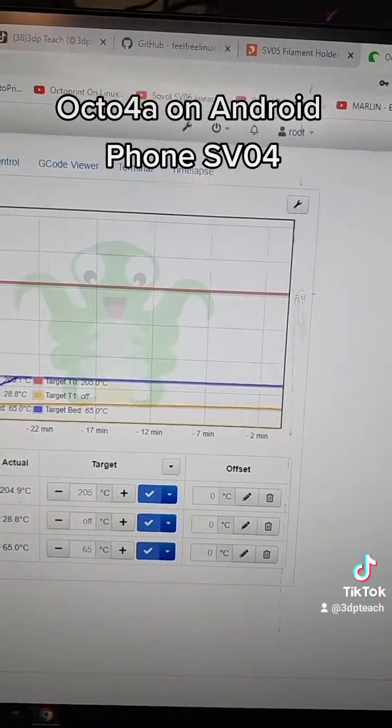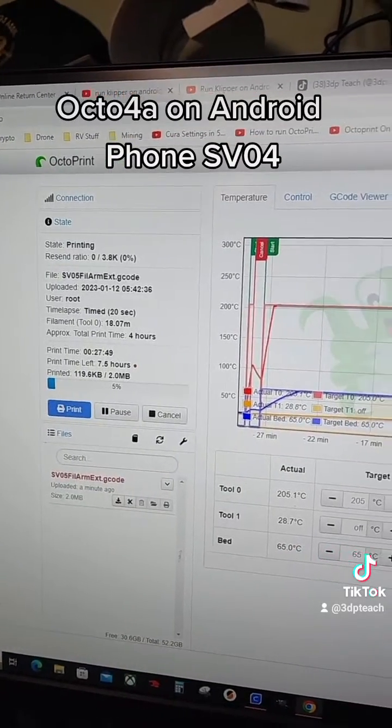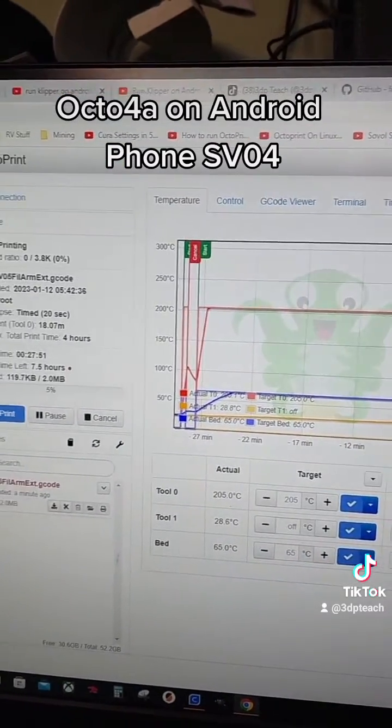I've got a timelapse going on it right now — we'll see how that works out. Everybody have a great day and print something today!